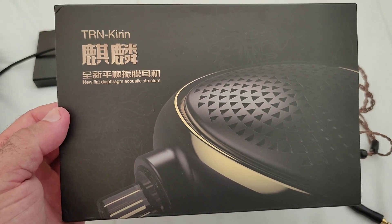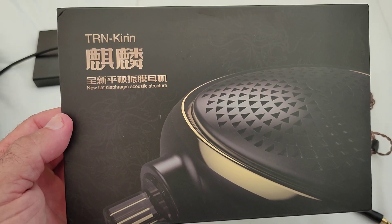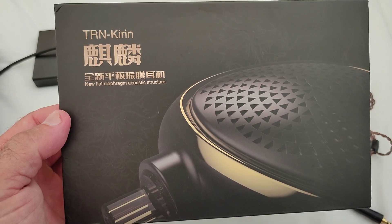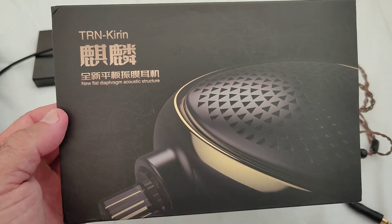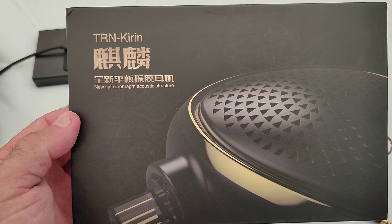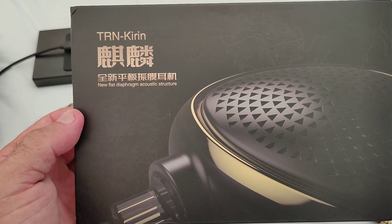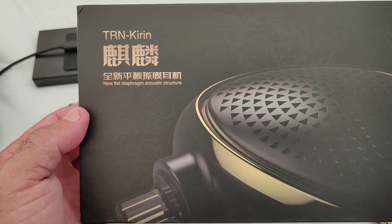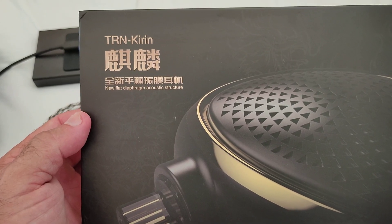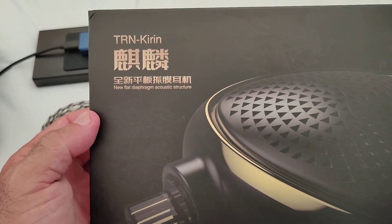First of all, I just wanted to congratulate TRN, because not only were they brave enough to launch a planar, but in my opinion it's actually a pretty decent planar. It's nice enough and it's good to see that TRN and KZ are finally wanting to launch more quality products, more well tuned, and not just the budget stuff. KZ has probably been a little bit more conservative because they're following the single DD route, launching multiple variations of the same or similar drivers, just tuned slightly different.